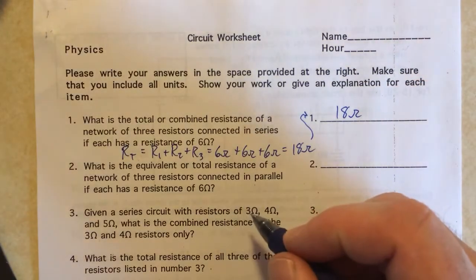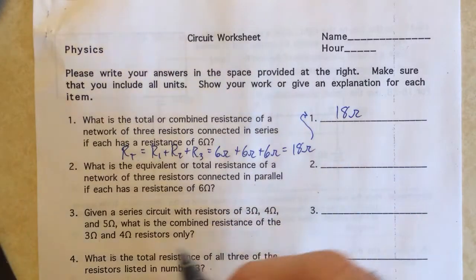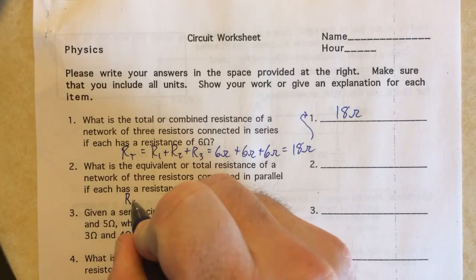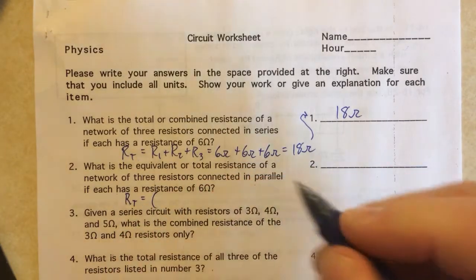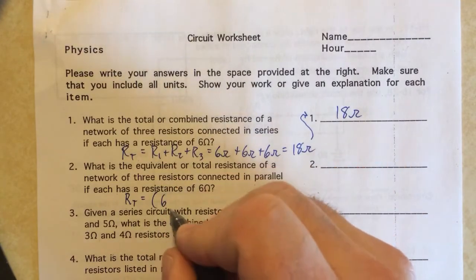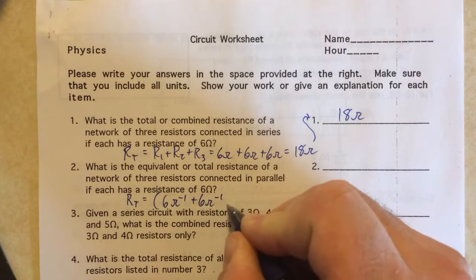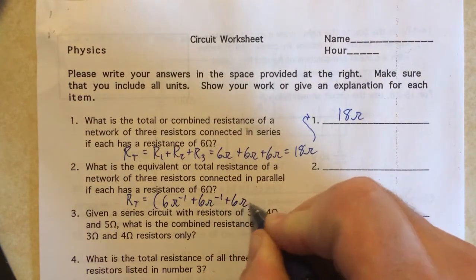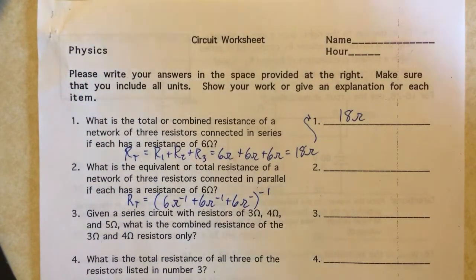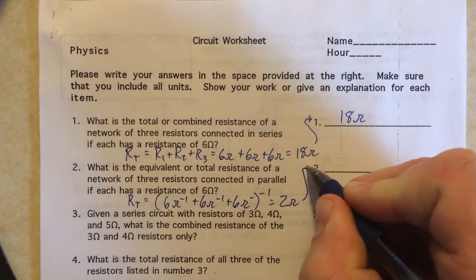Number two: you have the same three resistors, only this time they're in parallel. I'm going to use the rule for adding resistors in parallel, where you add the reciprocal of each value and then take that reciprocal as well. So I'm writing the reciprocals of each resistor to the minus one. When you do that you get 2 ohms — make sure you practice this on your calculator.